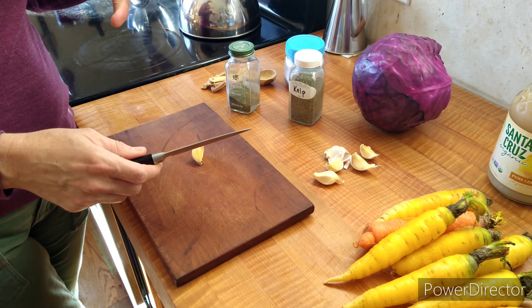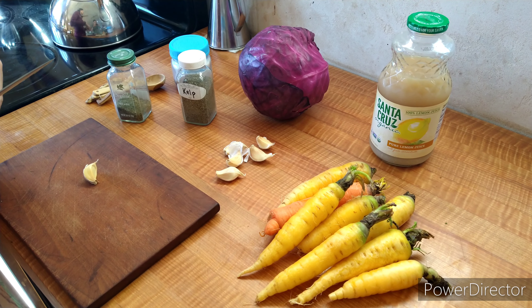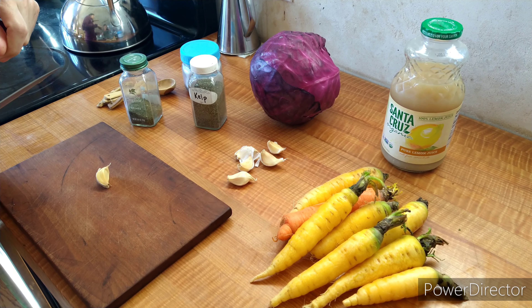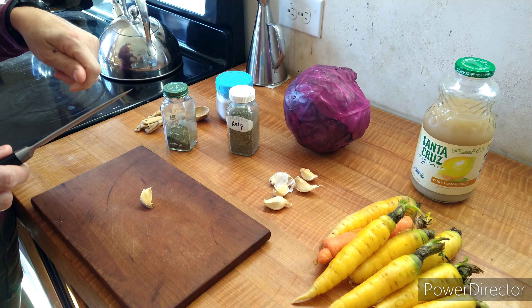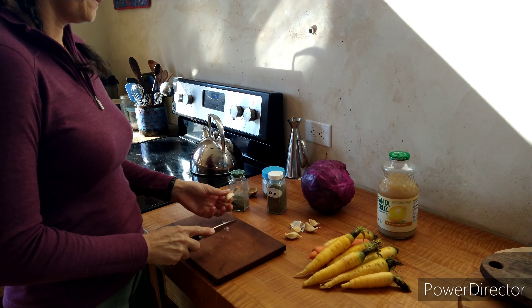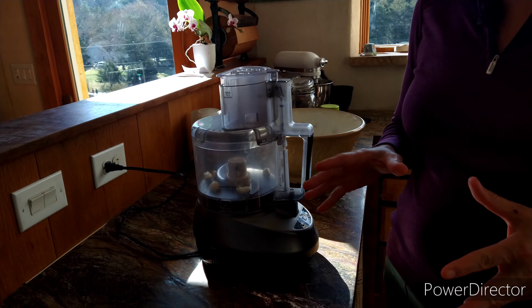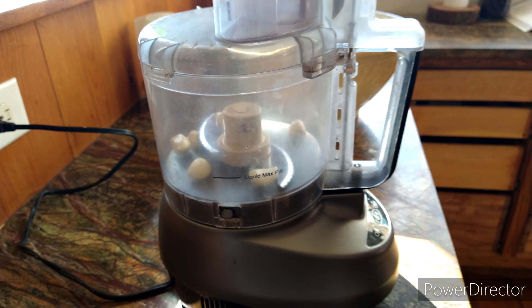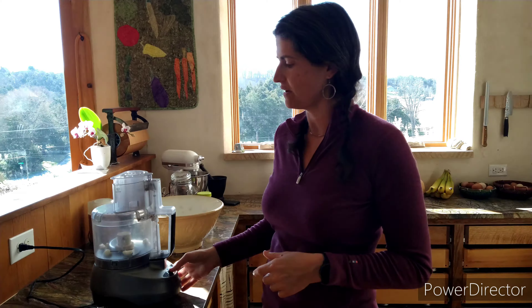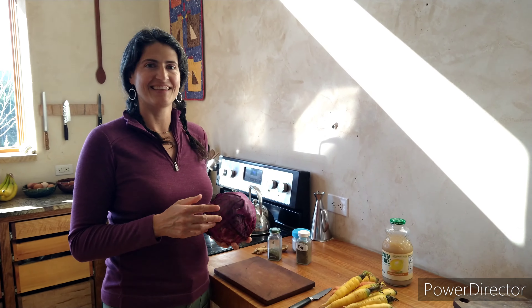The very first step is to peel the garlic. I grind all the ingredients in the food processor instead of hand slicing, and I find that it just ferments really well and makes a great topping for salads, which is predominantly how we use our sauerkraut. We have the peeled garlic — you could use anywhere from four to six cloves. I have six in here and I'm just going to pulse them in the food processor.